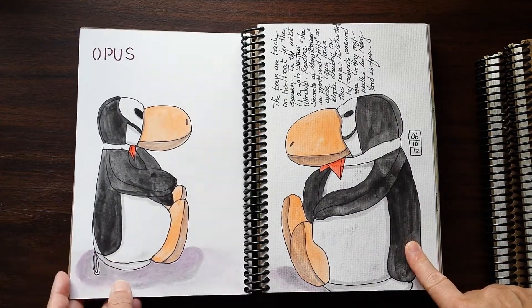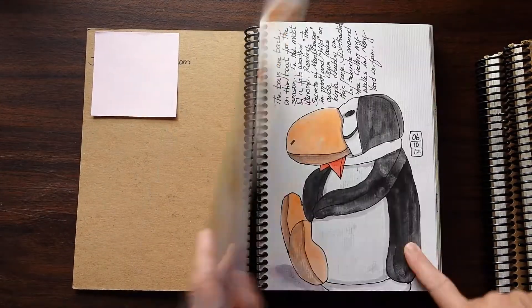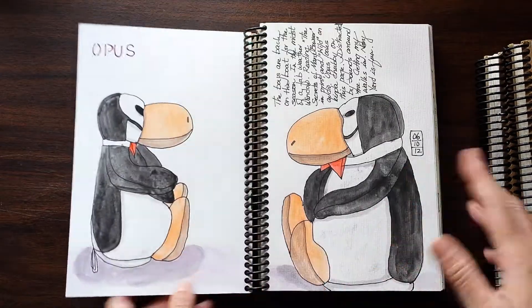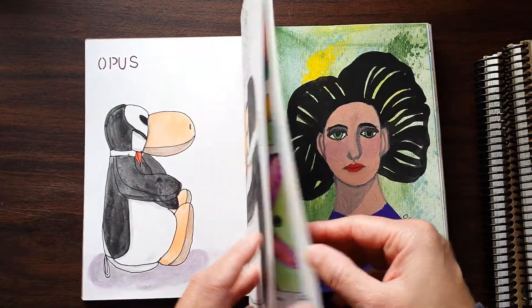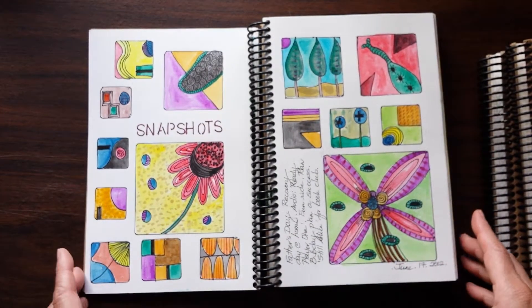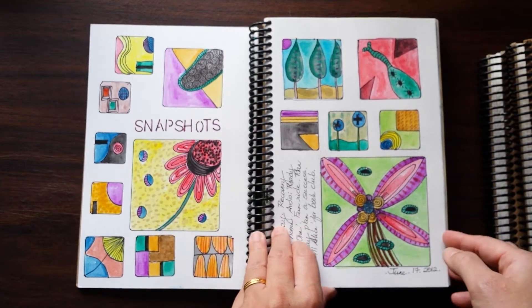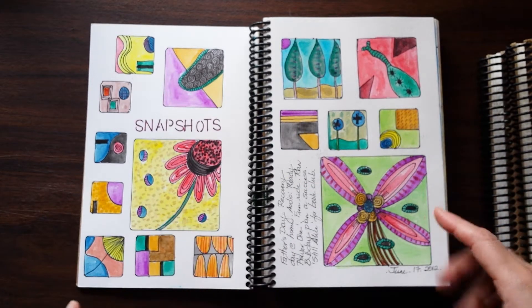As with my journals today, you'll notice I always have art that I sketch — watercolors in this case — and there's always some writing. I always date entries because it's interesting to go back; if you don't keep dates, you have no idea when you actually played. This starts in June 2012, which means there's a journal covering the first half of the year somewhere else in my stash. There's always creative play, and I love the idea of creating various kinds of grids and filling them up in a variety of ways.